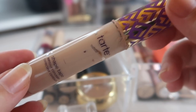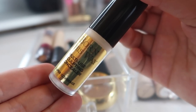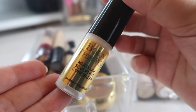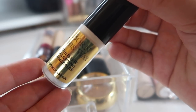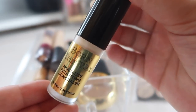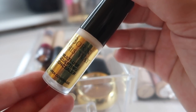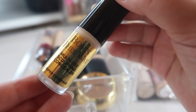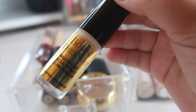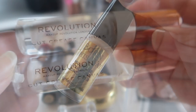So the Tarte Shape Tape in shade Light Medium Honey — I've been using this as an eye primer every single day. Next I have a mini of the Too Faced Born This Way Concealer. I definitely got a shade that was way too light for me — shade Snow — so I can't use this on its own. I have tried it to test the formula, which was decent, but really I've been using this to lighten up other concealers because it's just too light to use alone without looking ghostly.